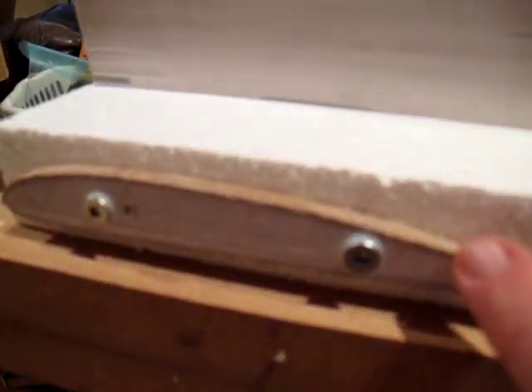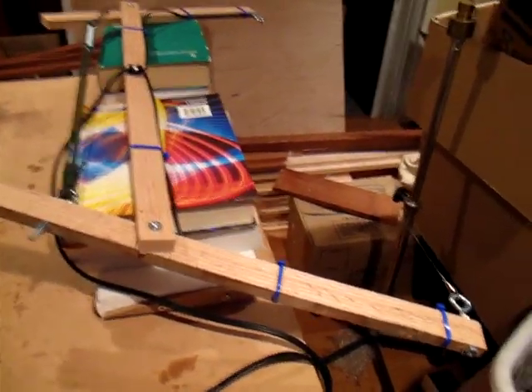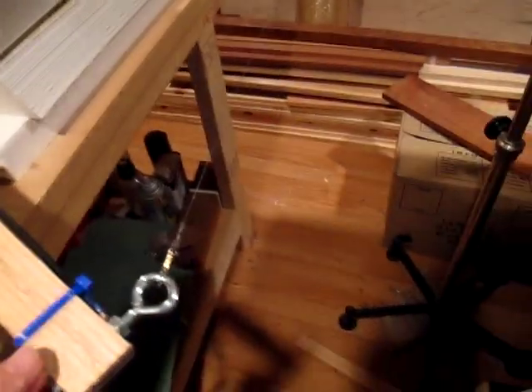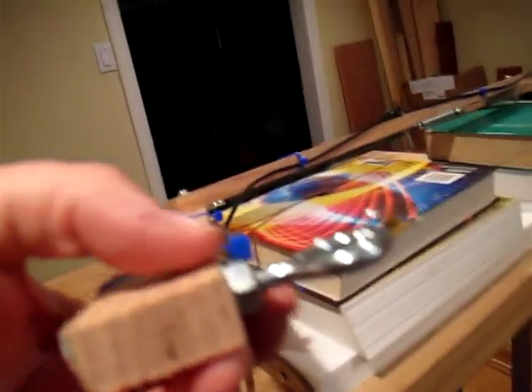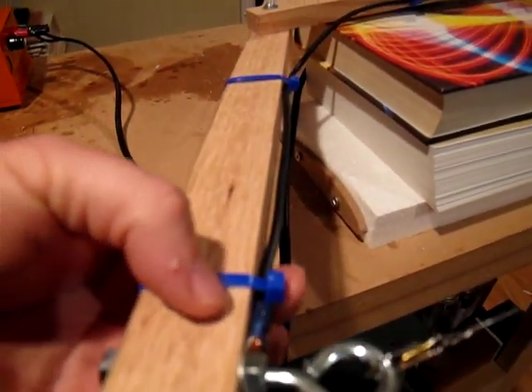I cut out the airfoil pattern from a program and glued it onto this thin material — I'm not sure if it's vermiculite, but it's an MDF anyway, only about a quarter inch thick. Here's my bow, my cutting bow for the hot wire foam cutter. I've got eye bolts secured here and a crimp terminal attached.